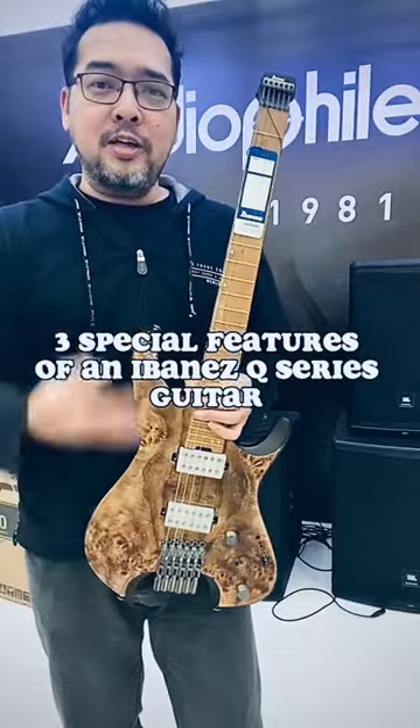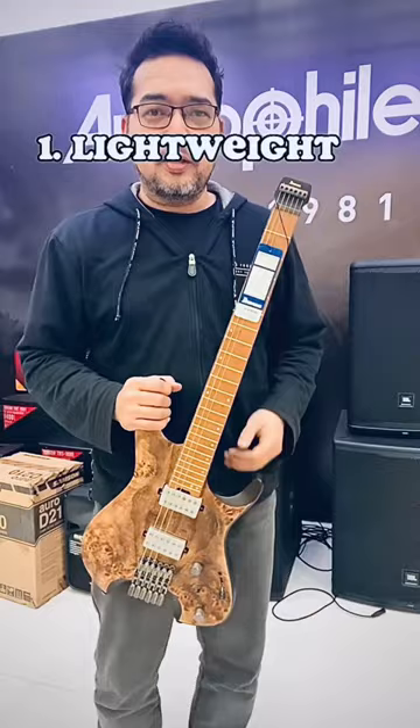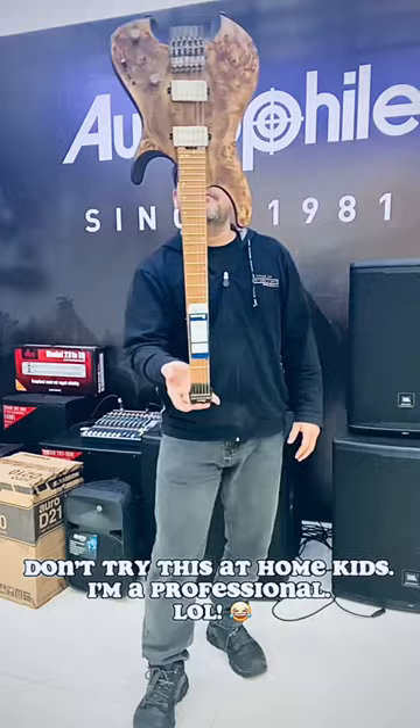Here are three special features of an Ivan SQ Series. One, it's very light. I can do this — don't try this at home, kids. I'm a professional. Long. One hand.